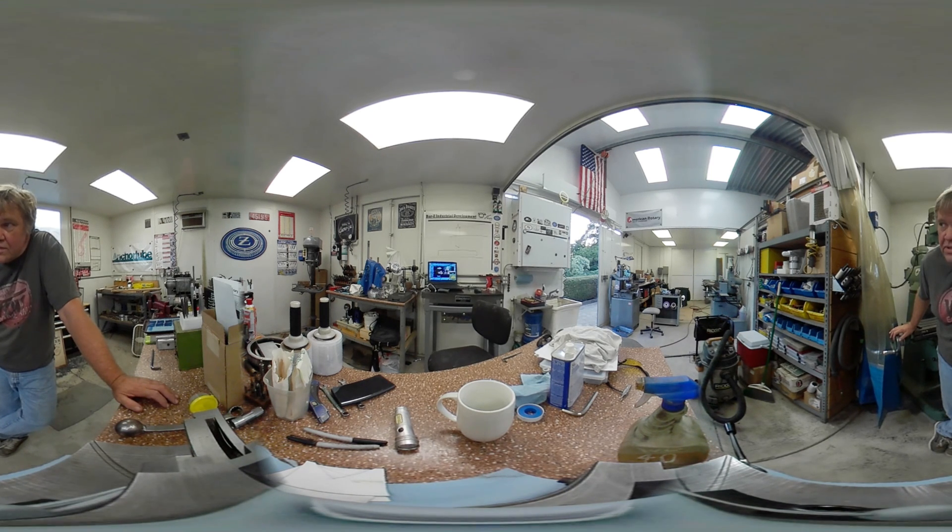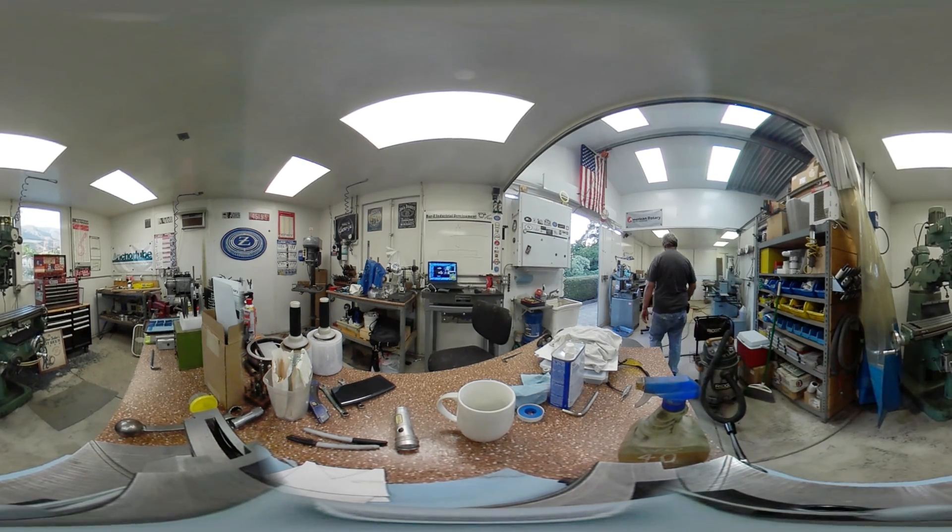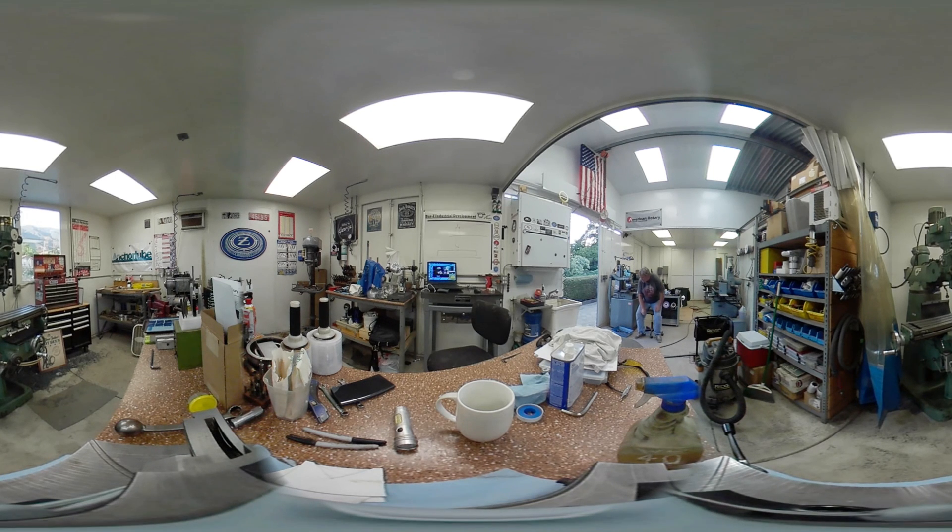Let me go over to the surface grinder — this might be interesting, it's kind of far away. See if you can zoom in on me and hear me talk. You should have been able to zoom in on me way over here. I'm guessing you weren't panning around right. You can see me on this machine and that machine. I'm gonna get up and move the camera to a new location to see if that changes the angle or makes it any better.